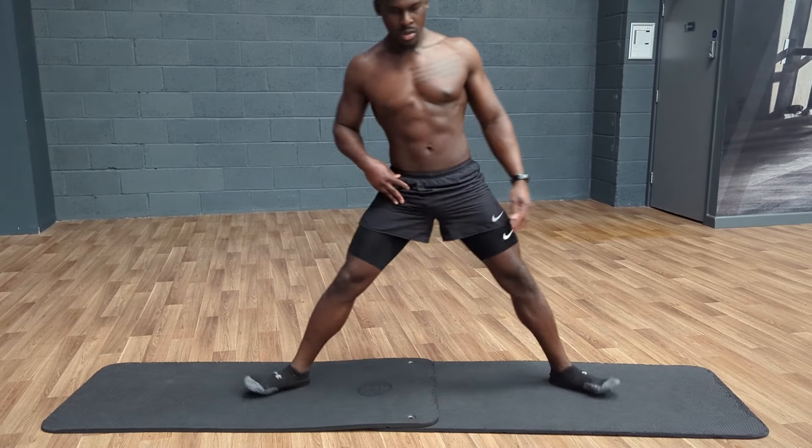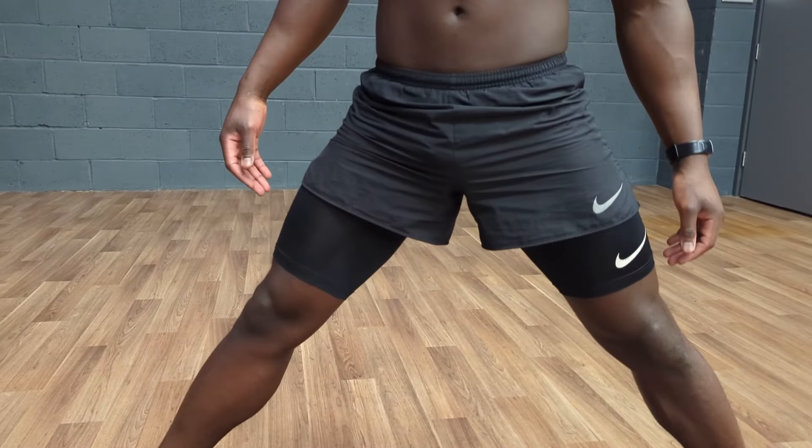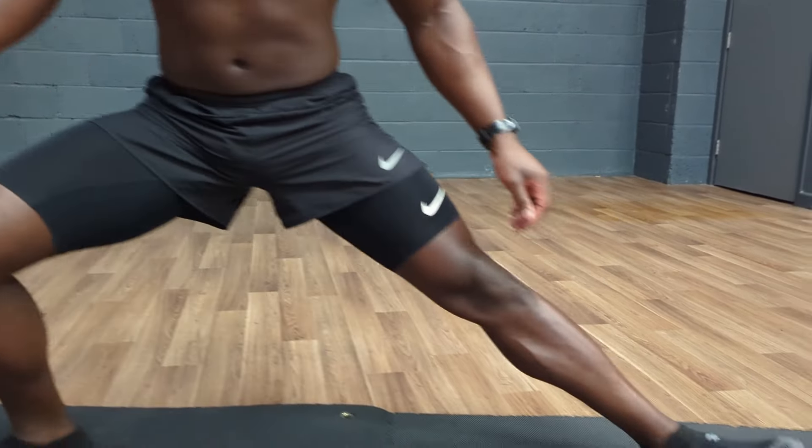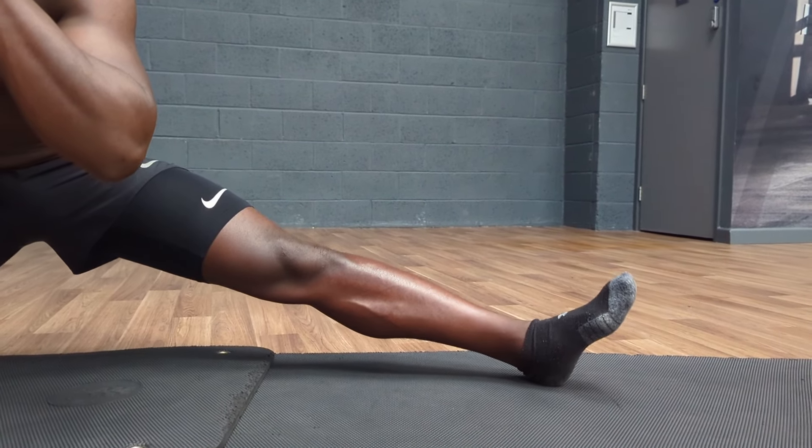When it comes to the Cossack Squat itself, our starting position should be about two times shoulder width, and this will vary slightly depending on how low you want to go. In terms of foot position, we want to turn our feet outward — play around with whatever foot position feels best for you. From here, shift our weight over the working leg, and as we lower down, straighten the non-working leg, externally rotating it as we go.